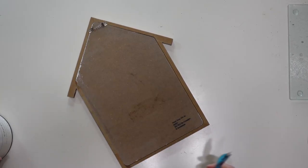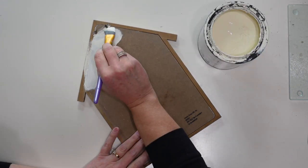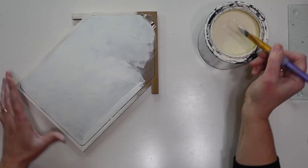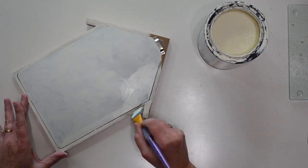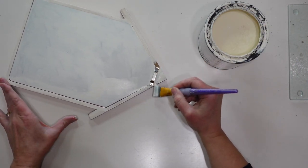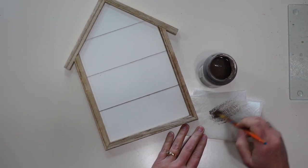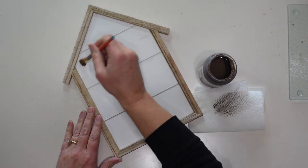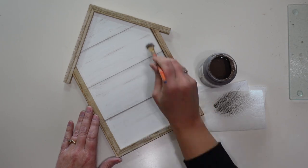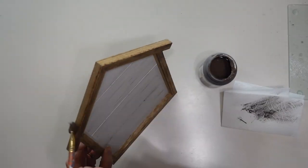For our first DIY I'm going to use the little shiplap house. I'm starting by painting the back using chalk paint in an off-white color called Chiffon Cream from Walmart, giving it two coats so it looks nice and finished. Since I'm making it to sit on a shelf or table rather than hang on a wall, I wanted the back to be finished. Next I'm taking some brown chalk paint — color Truffle by Waverly — and using a dry brush to lightly go over the white center to make it look a little more aged, then dry brushing along the frame to darken it up a bit.